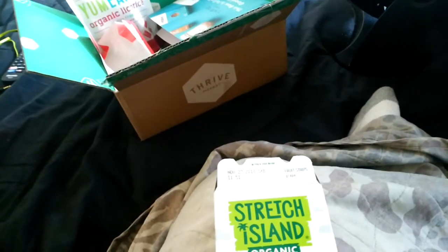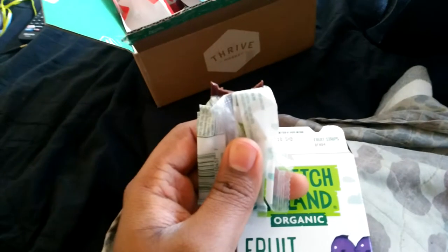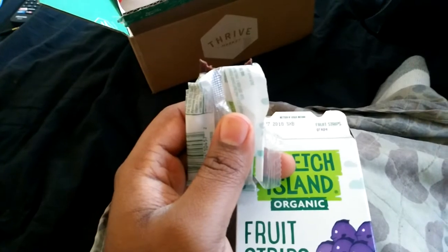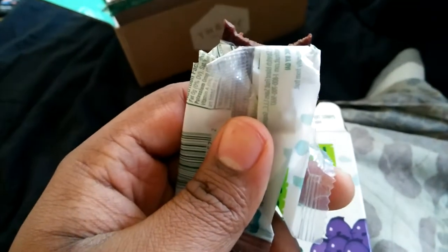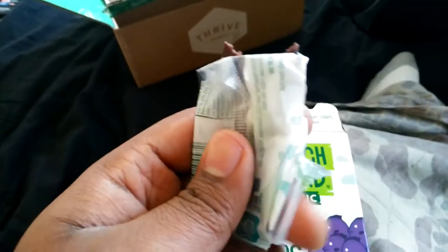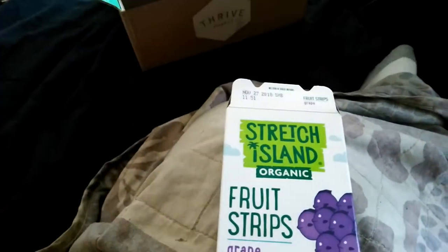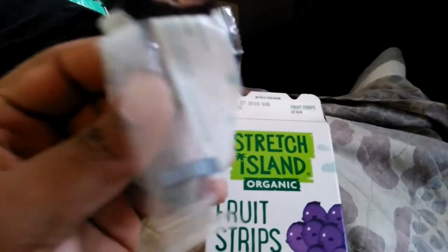Let's go for a bite. You can definitely taste the apple in there. You know what's crazy? It's like it doesn't really have a fruity flavor to it. I mean it's there but it's faint. I don't know if you got to put the whole thing in your mouth in order to get like a full burst of flavor.